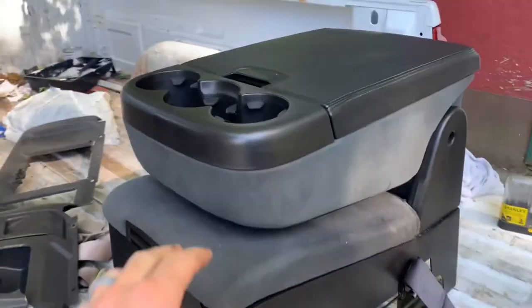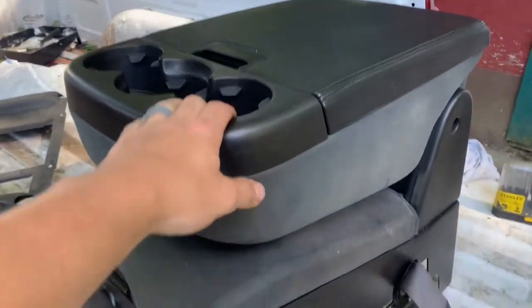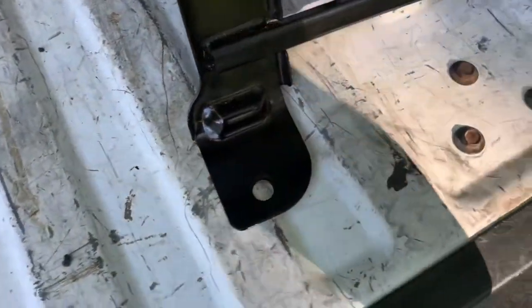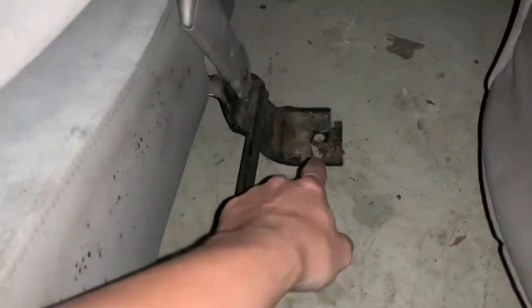Today I'm putting a newer 07 to 13 middle console into the truck. The cool thing about these consoles is they bolt straight into the 03 to 07 classics. You can see the bolt patterns here and on the other side. I can show you the old console — sorry about the lighting, I don't have power out here yet. You can see the bolts here, two on each side, so it bolts directly in and replaces the old one.